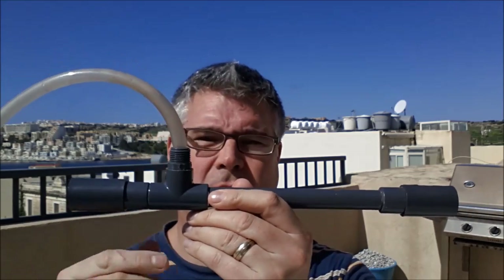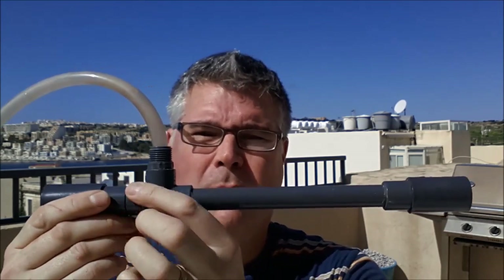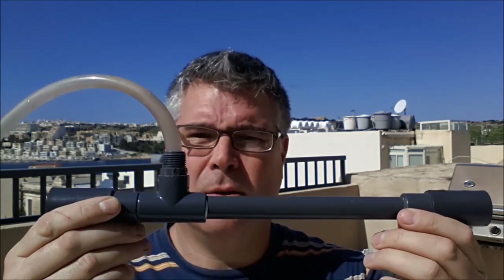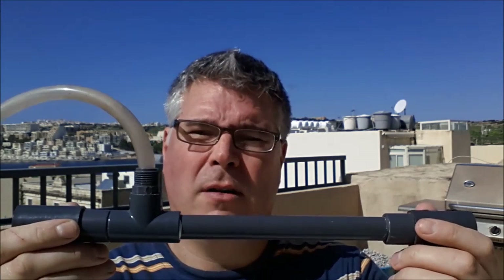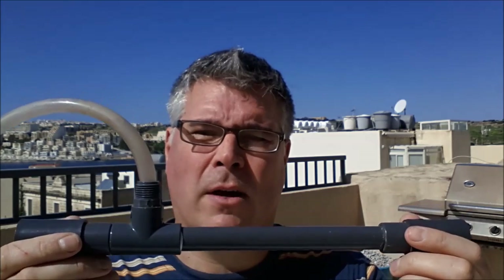Good morning everyone. Today in this episode we're going to talk about Venturi T's — what they do and how to build them. This is a Venturi T; actually this bit here is the Venturi T, but the whole piece in and out and the airline make up the whole setup really. It's pretty simple overall, just a bit tricky to get going on your first run.